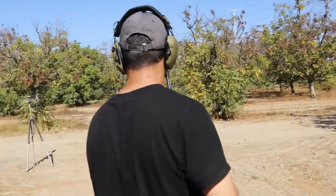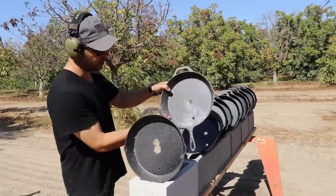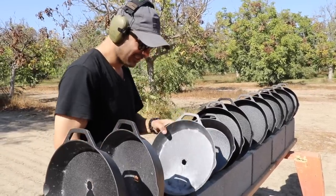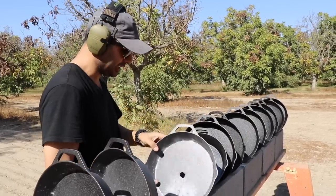Clear — looks like it went through one, two. No way — it stopped on the third one! The 500 Smith and Wesson did a better job, but the 7.62x39 stopped on the third cast iron skillet. Nothing happened to the fourth one.